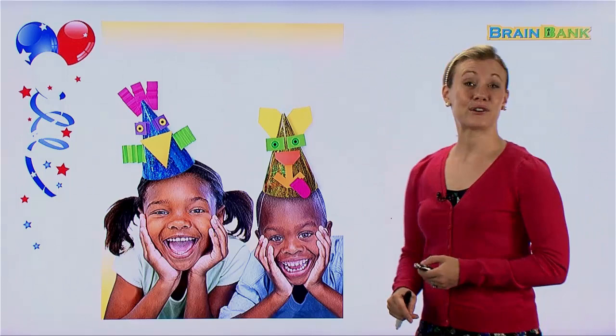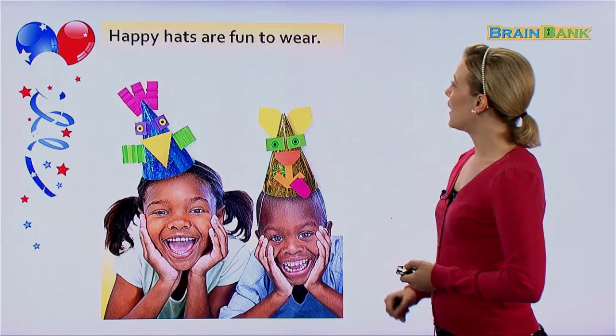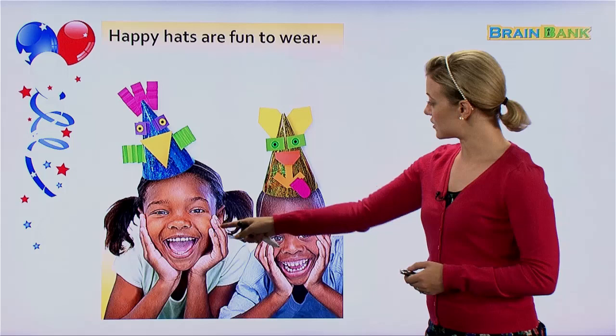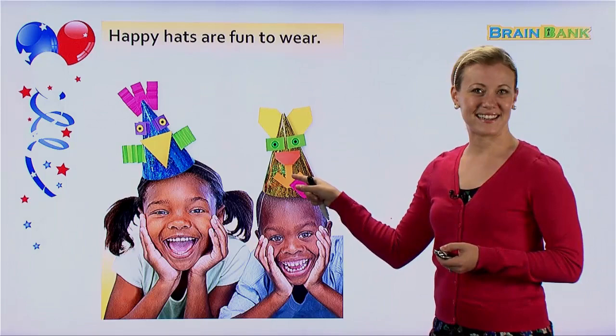So we learned how to make many different party hats or happy hats in this lesson. Was it fun? I had fun too — I can't wait to try these at home. Happy hats are fun to wear. By looking at this picture, that is true. This boy and this girl look very, very happy. They have the bird happy hat and the dog happy hat.